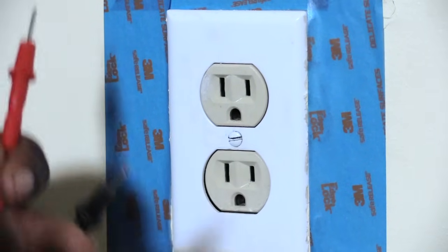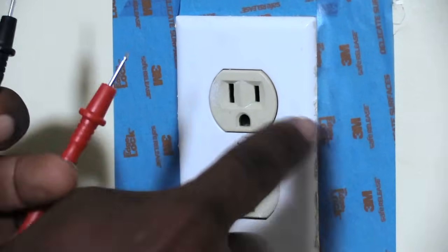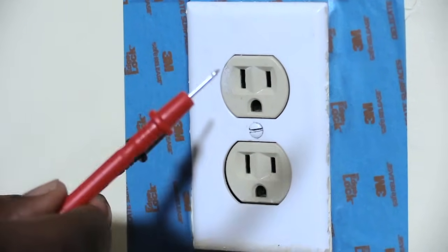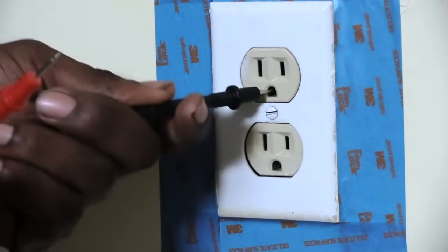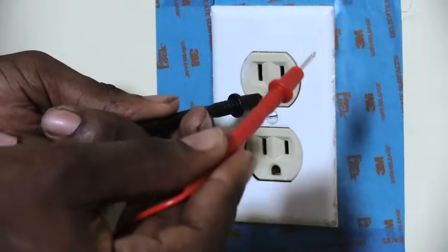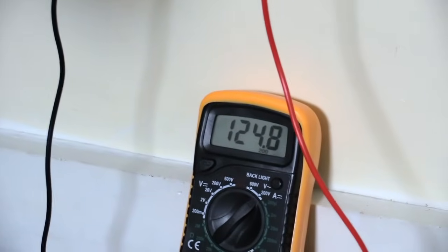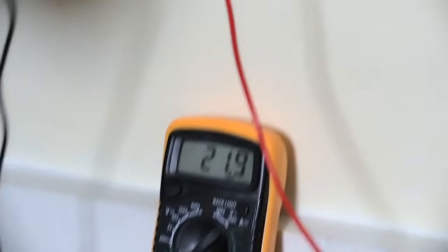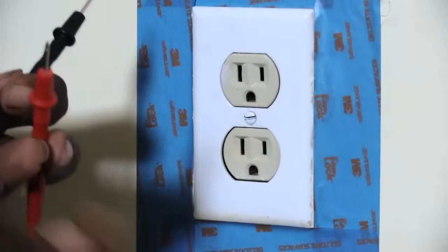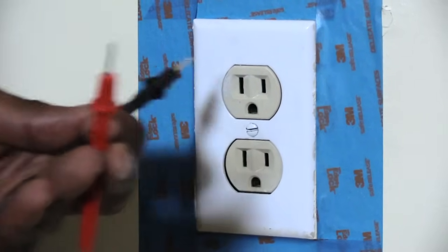Now we're going to be testing our case ground with our hot side. Remember, the smaller slot is always the hot. Put the black probe into the bottom hole — the case ground — then put the red probe into the hot. When you do that, you should see the correct voltage reading again, because this is ground going to hot. That tells me the case ground is working correctly and the voltage is coming out correctly from the outlet.